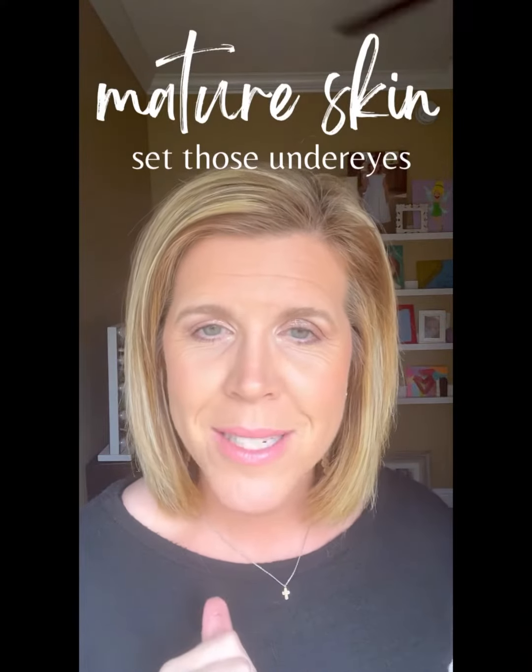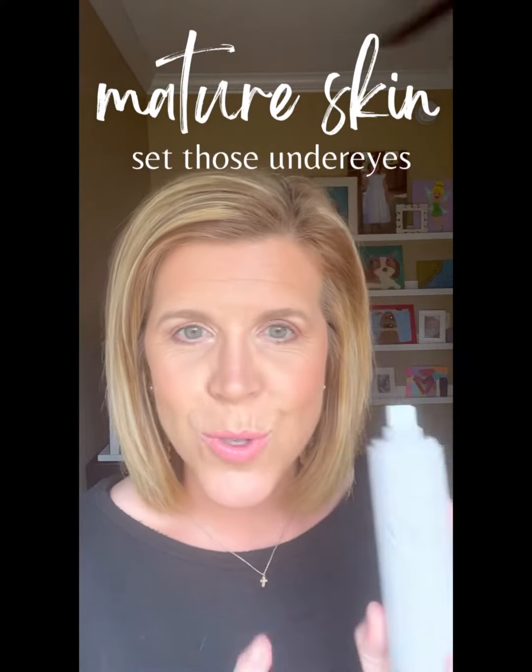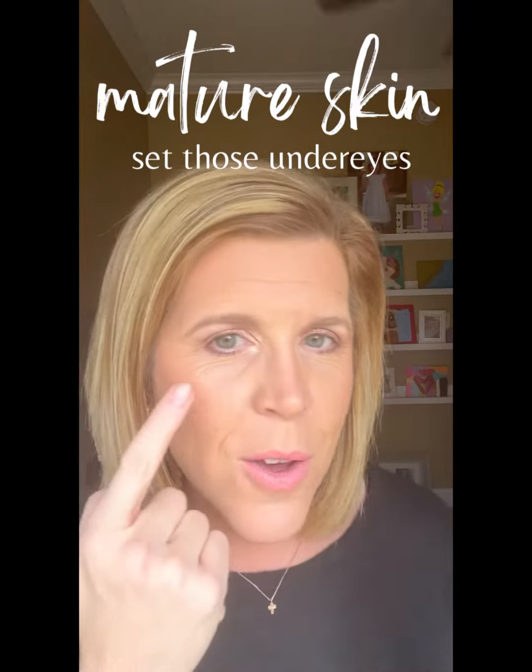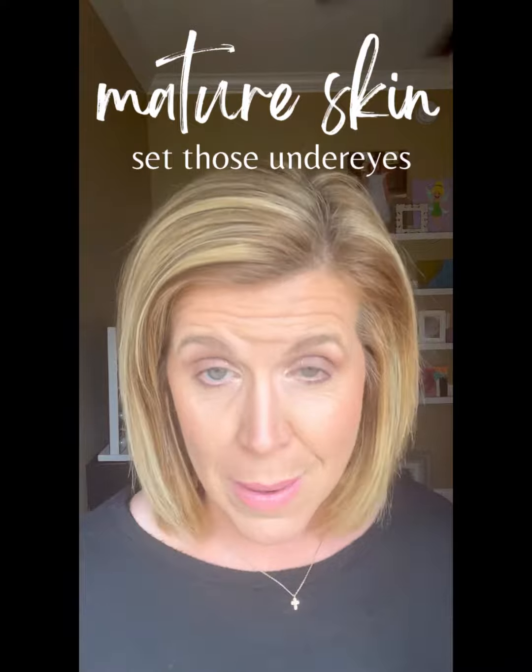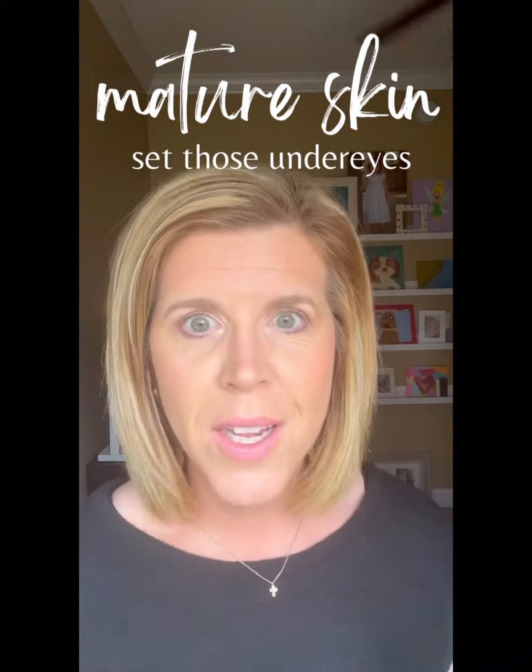Hey friends, it's Kelly. I'm coming today with a new trick to set your makeup for these under eyes. If you've got mature skin, I would really say probably over 30, but definitely over 40.